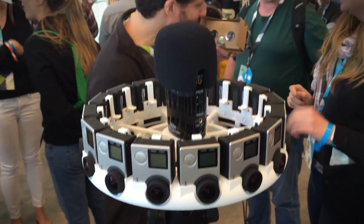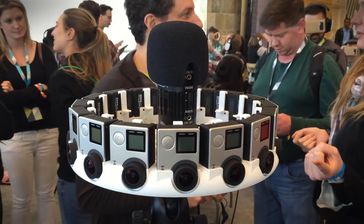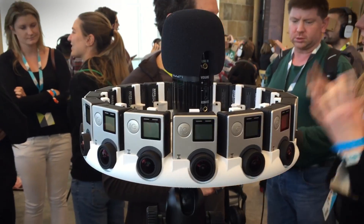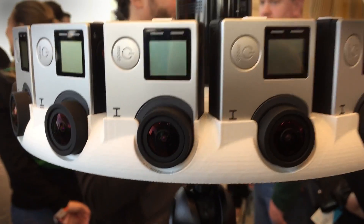You can see this is a 3D printed ring of 16 different GoPro cameras — the GoPro Hero 4 Black Edition. So each of these is basically $500. And you can see it's actually 3D printed right now — it's a prototype.